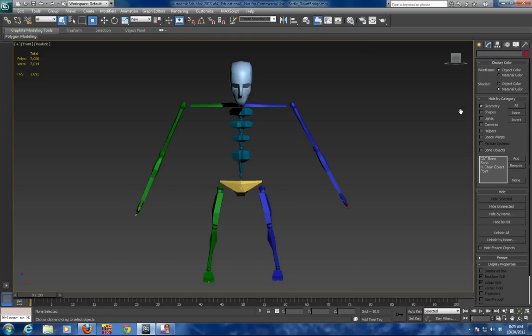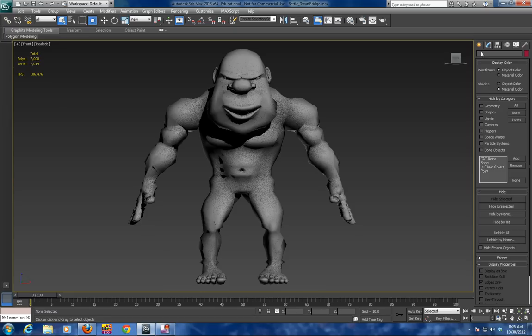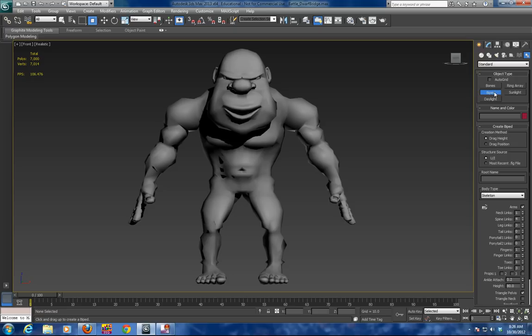There is the biped example. Notice the short legs, the extended arms, and the wider pelvis area and shoulder area. The first thing we are going to do is delete the original biped and start a brand new biped structure. You do that through the system's biped object type.